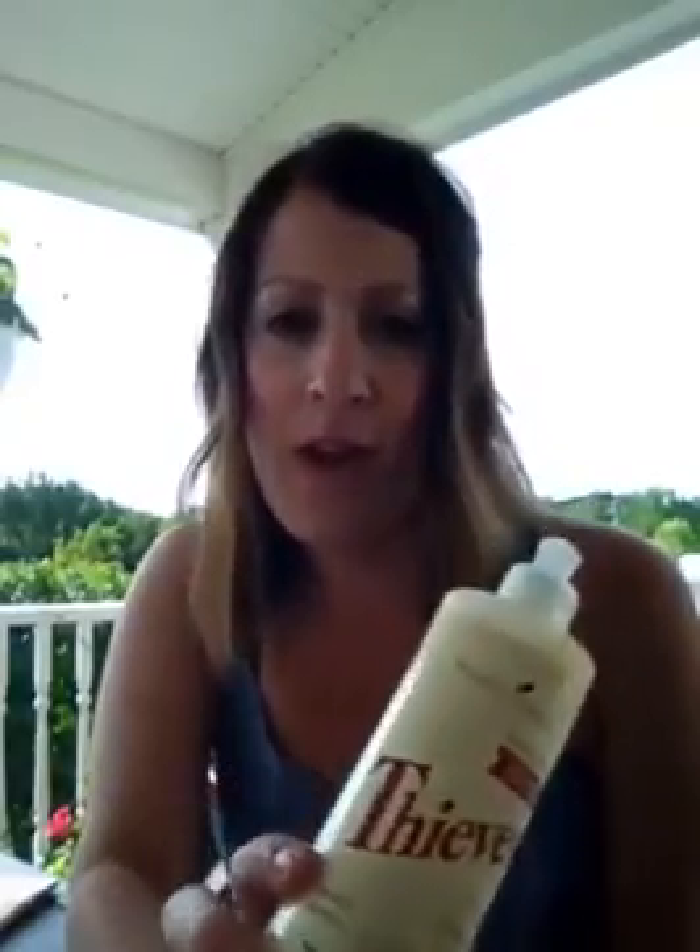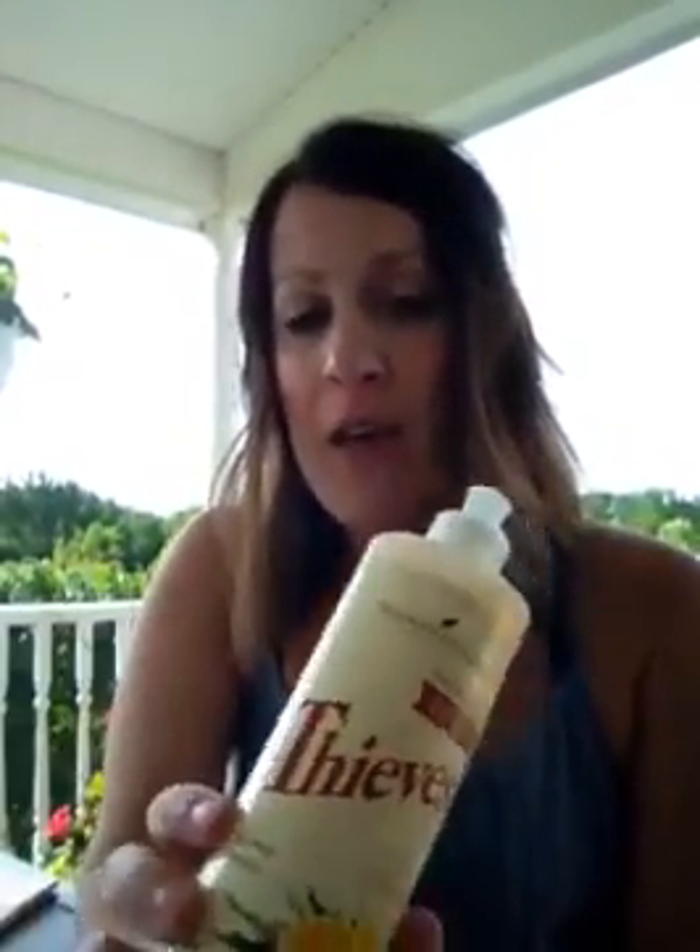Starting with Thieves — I am a huge fan of the Thieves products with Young Living, and this is one I did not have yet. So I ordered the dish soap, and so far I'm quite happy with it.